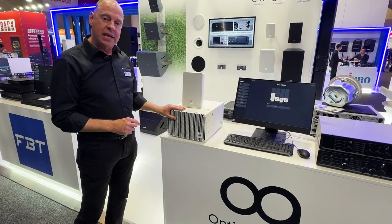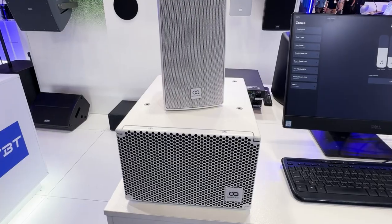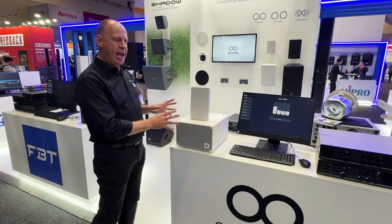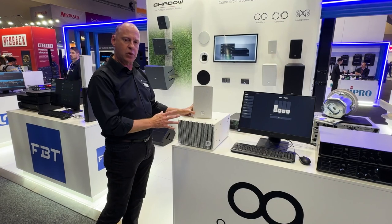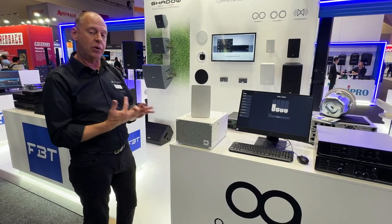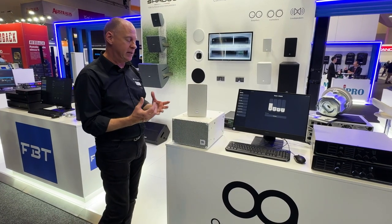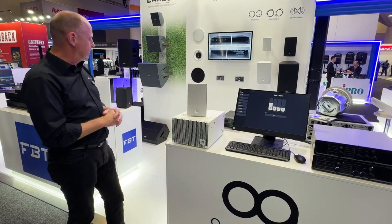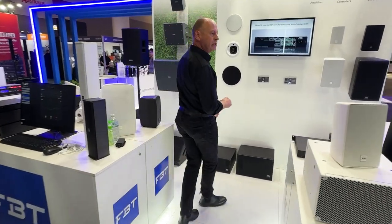Fresh out is the new Sub 6 — a six-inch subwoofer available in black and white. Really aimed at the Cuboid range, their composite range of boxes which is the Cuboid 3, Cuboid 5 and Cuboid 6, which are all available in black and white as well. They come with a bracket too. Fantastic new little sub — and if we want to have a look at the black version down here.